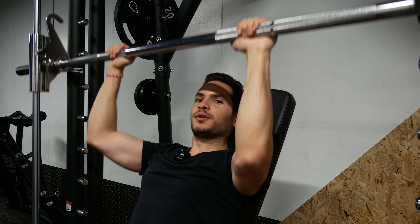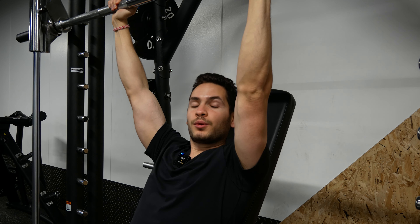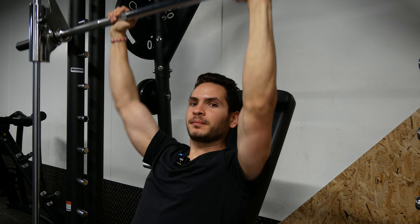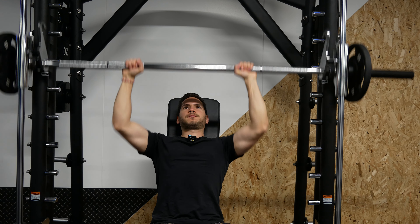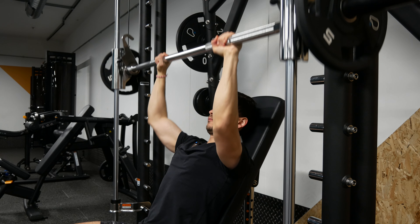The Smith machine shoulder press still trains the front and middle delt, but the main reason I like it is the stability it provides. Same principle applies: get an angle with the bench so you don't have to arch, go all the way down, keep your elbow in front of your body, and push all the way up. You don't have to stop before lockout — time under tension has no relation to hypertrophy, so it is better to move through a full range of motion.